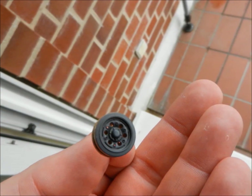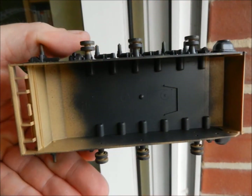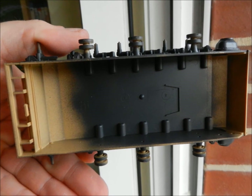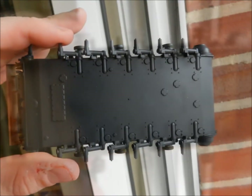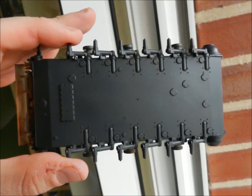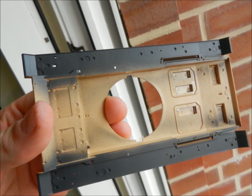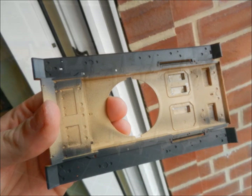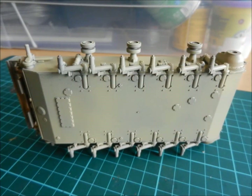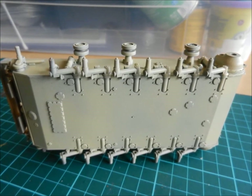Klaus, our painter, primed all running gear parts and the inside of the tank in grey. I told him afterwards that we want to build a desert version. When his tantrum came to an end and the color was right, he painted a coat of beige over the primer.